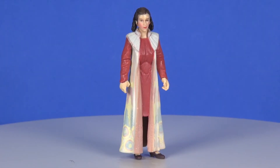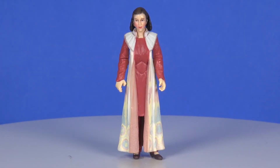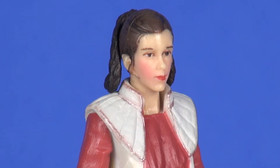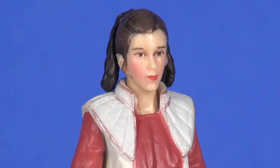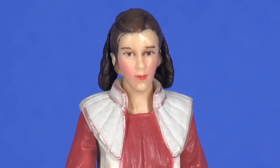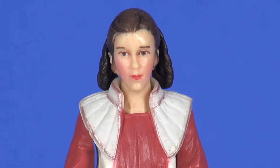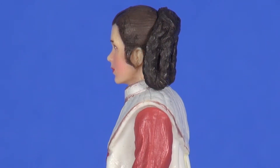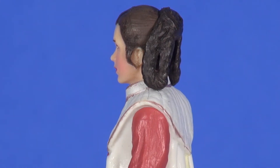Taking a look at the figure loose — overall a decent looking figure. Not the best sculpting of Princess Leia, but also not the worst we've received. It's looking pretty decent, though probably a little heavy on the makeup painting through the cheeks. The hair sculpting is pretty good, though probably not the best color match — her braids are a darker brown compared to the slightly lighter tone of the rest of her hair.